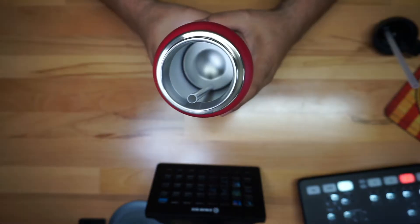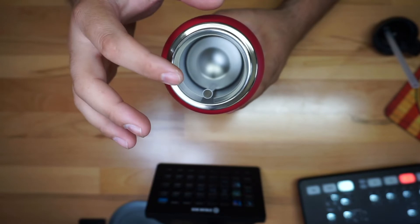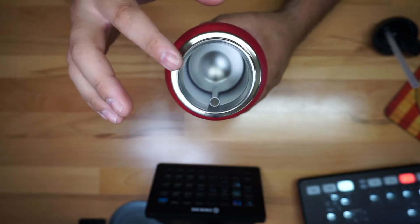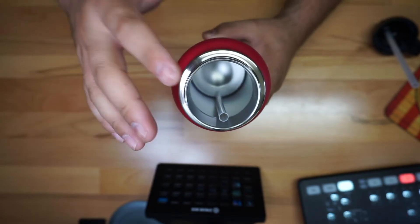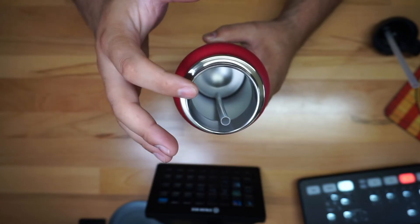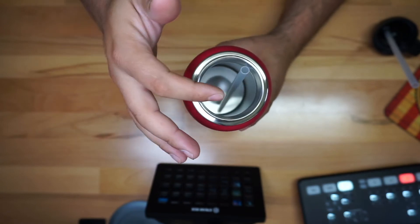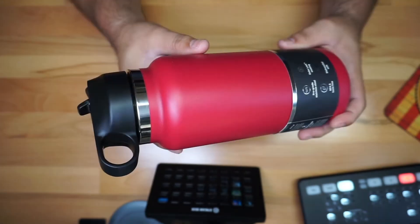One thing I want to mention is that this has a wide mouth, and I like that because sometimes you want to put in extra ice to make it extra cold, or you have something hot that you want to pour in there. Having that good wide opening allows you to pour liquid in very easily.